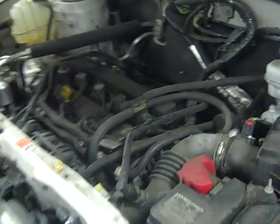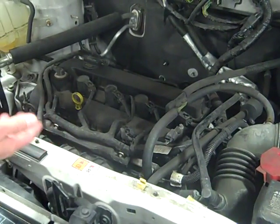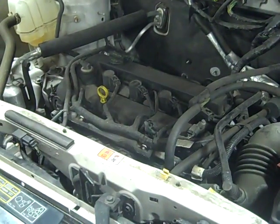Obviously I could replace all the spark plugs, but I don't want to go replacing every last ignition coil. They're expensive and there's no need to replace all four of them at once.